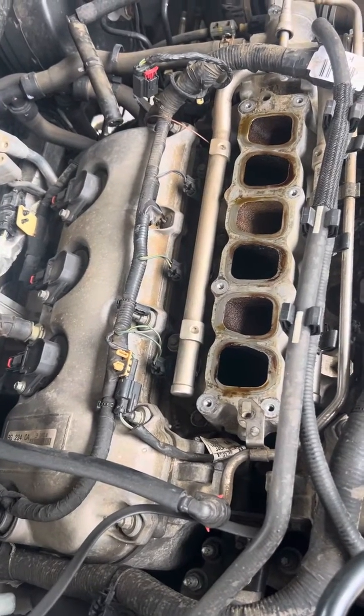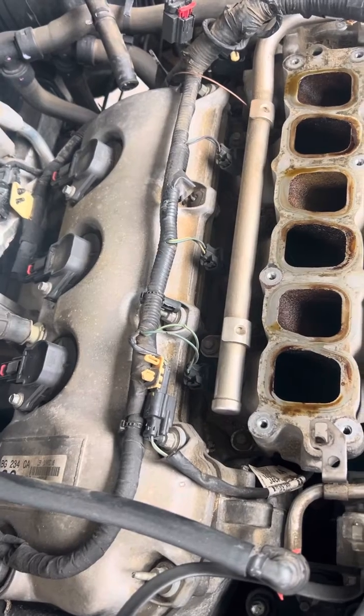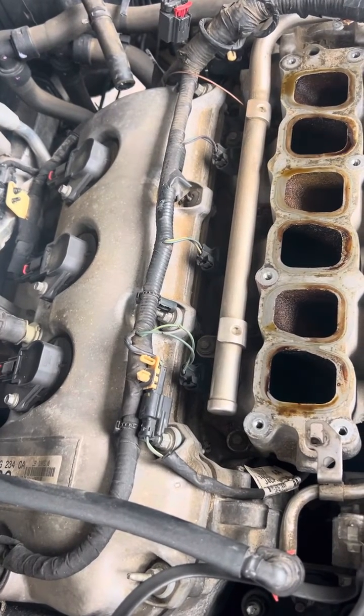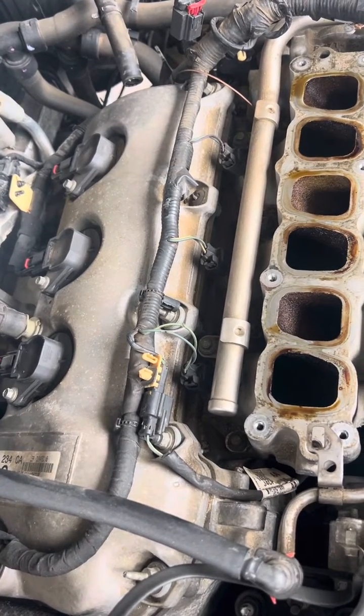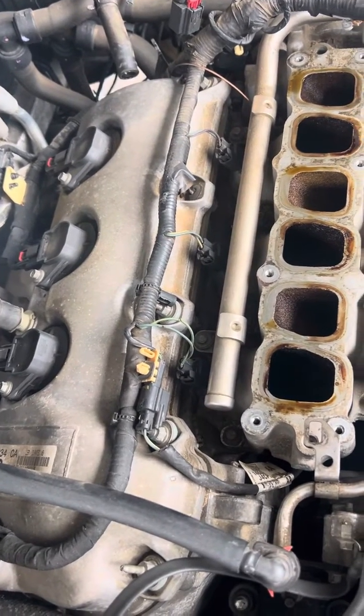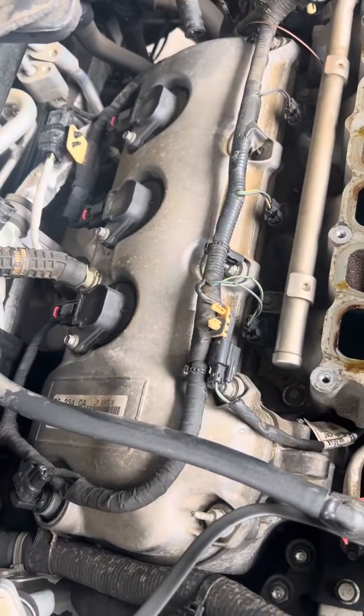It has a misfired cylinder number three, so we're going to pull this coil pack off back there, check the condition of the spark plug, and check to make sure the coil ohms out. If not, we're going to end up changing out the coil and the boot along with the plug. But more than likely it's a fouled out plug.